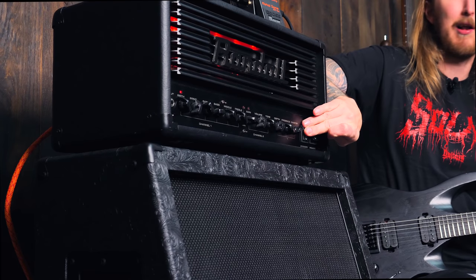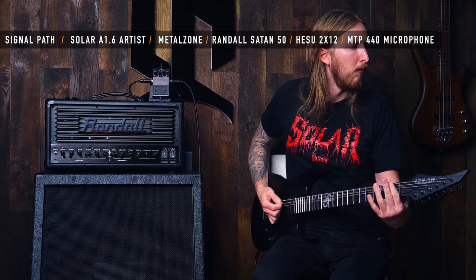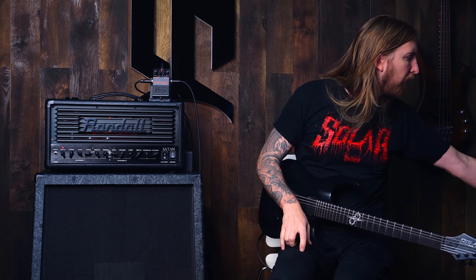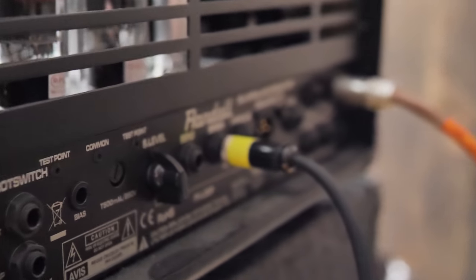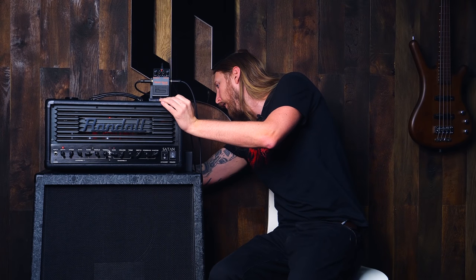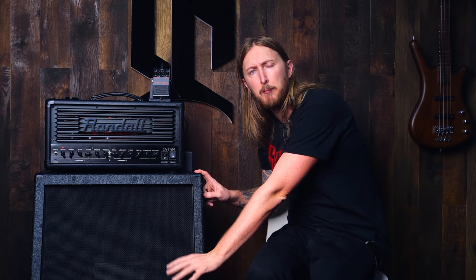The impulse signal that we're going to send to the amplifier goes from my Apogee Ensemble output into the effects loop of the amplifier. So right now I'm not using the Metal Zone at all — I'm just hooking my audio interface into the effects loop of the Randall Satan. That signal goes into the effects loop of my amplifier, the amplifier is connected to the cabinet, and in front of it I have my microphone, the Lewitt 440 MTP, which picks up the signal and goes back into the audio interface — and that will be the recorded response. It's a full loop. When you play the impulse, it will play through the amplifier and the microphone will pick up the reaction.